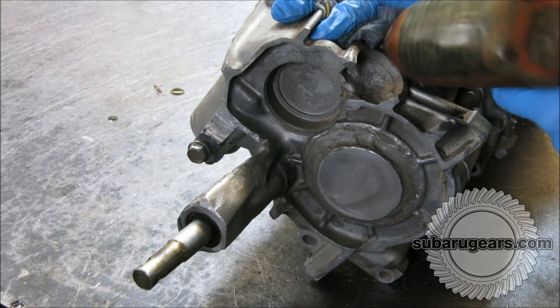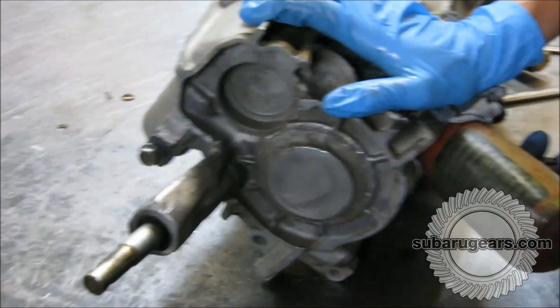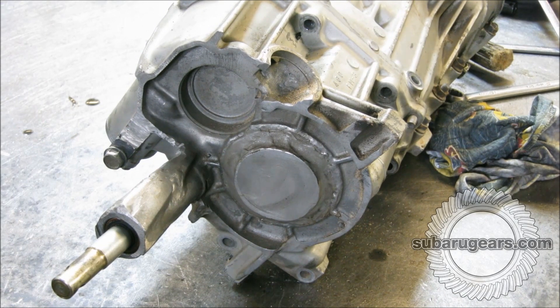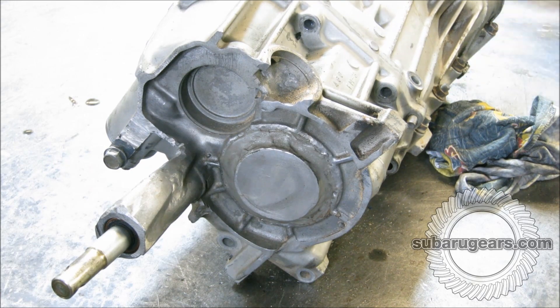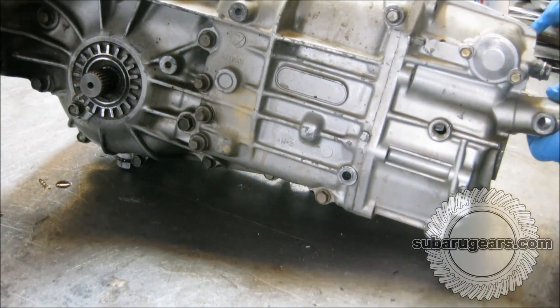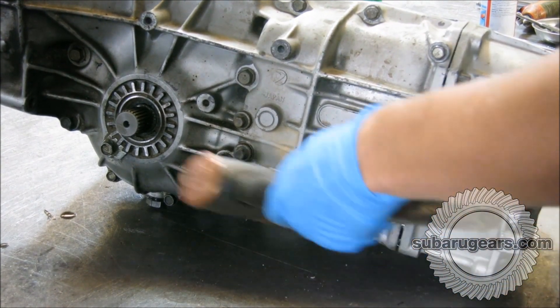These gearboxes are fairly simple to pull apart. I think this entire one was done in 12 minutes to pull apart, and after that is when the work really begins — modifying cases and making sure the gear stacks are good and so on. Now we'll just remove the nose cone with a copper hammer so we don't damage anything. I'll have a look at the quality of the components inside, taking off the nose cone.